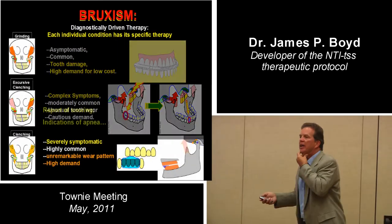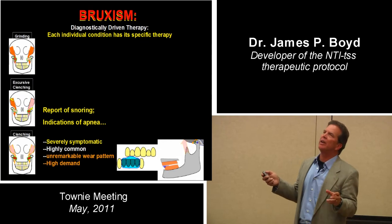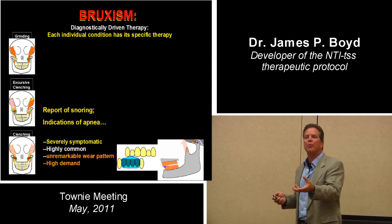So now you've got this patient who has symptoms — they're headachy, and there's also a possibility they have snoring, some apnea going on. You need to do something, you'd like to do something right now to see if that can help the patient.